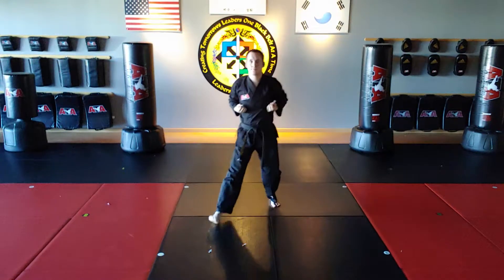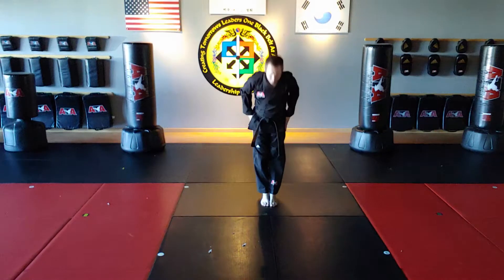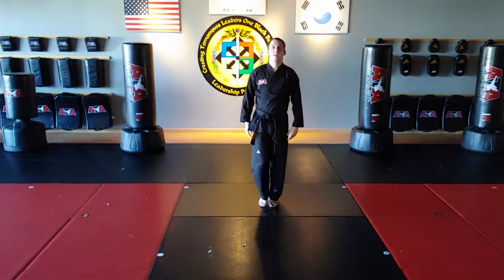Right foot steps to shoulder. Let's cover it from another angle.